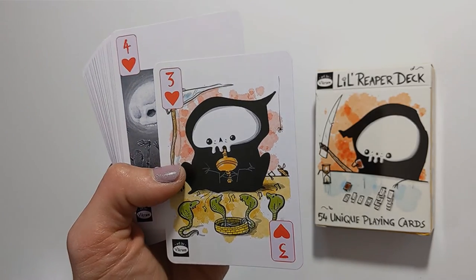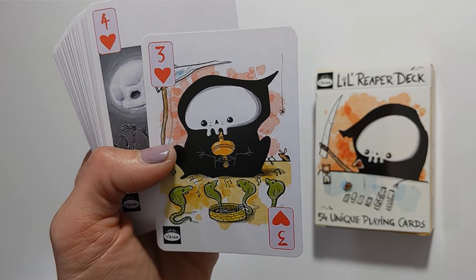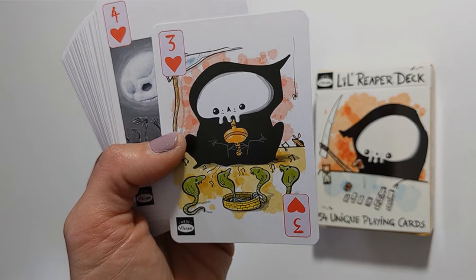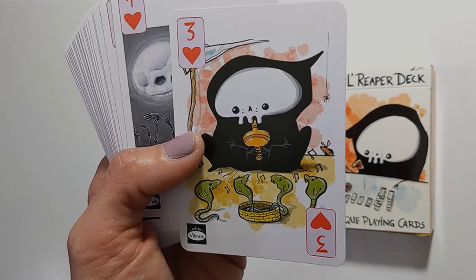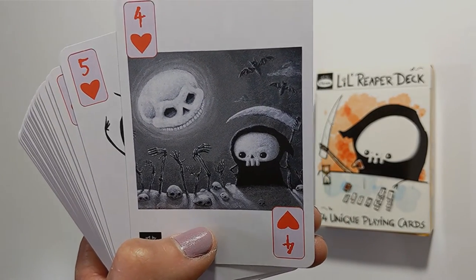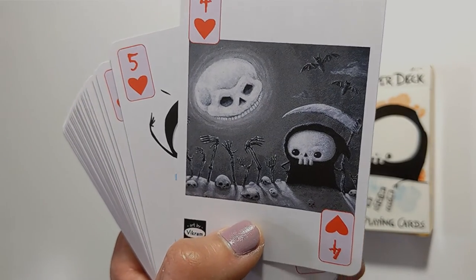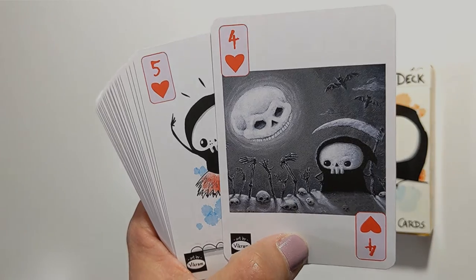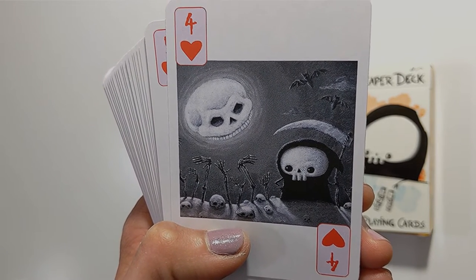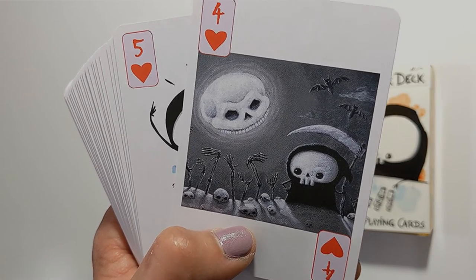Three of hearts shows little reaper working the crowd with a snake-charming flute. You could see that's like the three of cups — a relationship, joyous festivities, and celebrating. Four of hearts looks like the reaper is in a graveyard with a skull-type moon. Not sure if that really corresponds with the four of cups, which I see as contemplation or not being aware of your surroundings because you're too focused on how you're feeling.